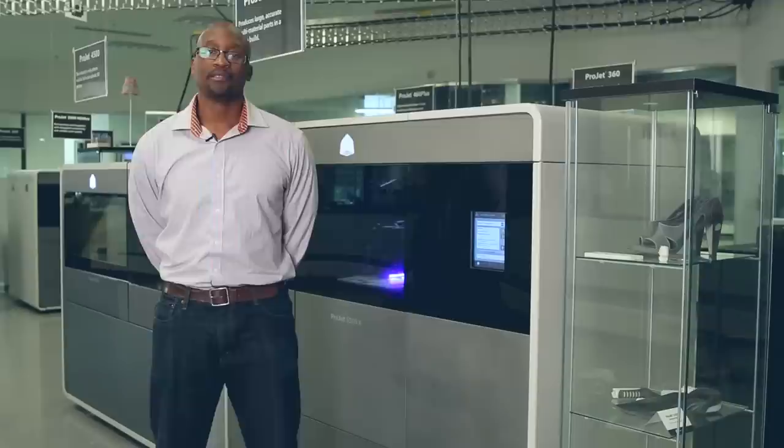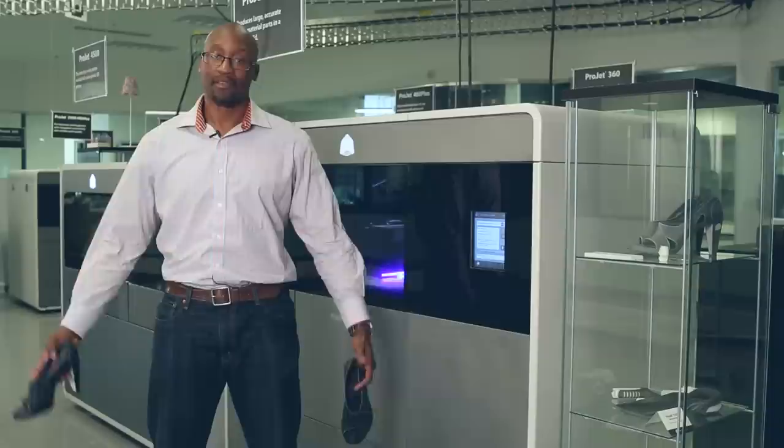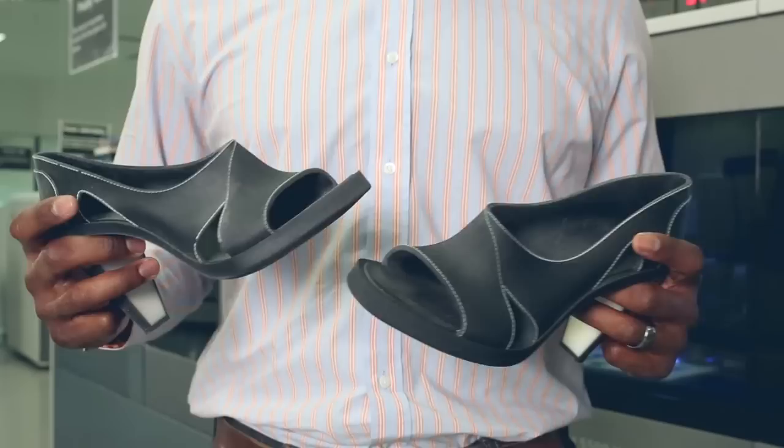I'd like to highlight a particular part that utilizes the multi-material printing capability as our part of the month. This is a pair of very stylish, high-heeled shoes. This is not the typical engineering part that most people are making today,